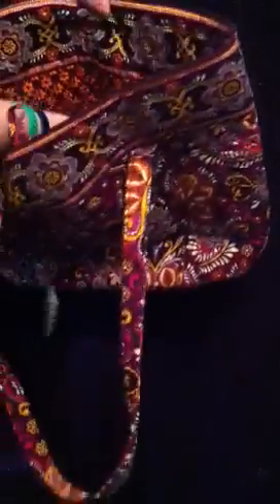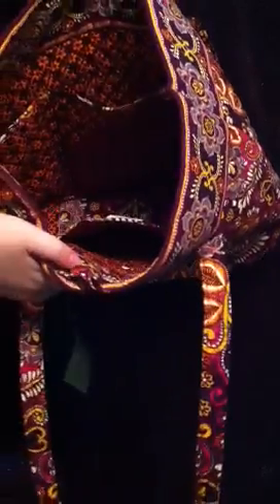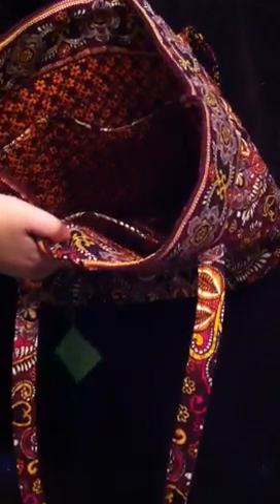Inside there are six slip pockets — one, two, three on one side, and then three on the other side. The middle ones on each side are bigger than the other four pockets in there. These pockets are great to hold pencils, pens, pencil cases — even a water bottle would probably fit in all of the pockets. It's really great.